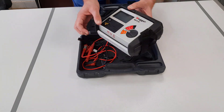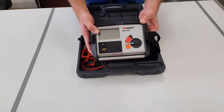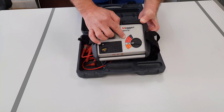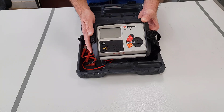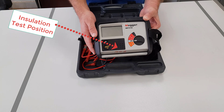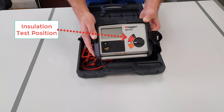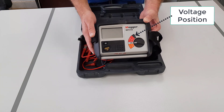Let's look at the rotary switch in more detail. You can see there are four colour coded sections. Orange is for resistance, red is for insulation resistance, black is for voltage, and grey is the off position to save battery power when not in use. The orange section is for measuring ohms or continuity using a beeper function. The red section is for measuring insulation resistance, and you can see there are three output voltage settings: 250 volts, 500 volts, and 1000 volts. The black section is to allow the meter to be used as a voltage tester.